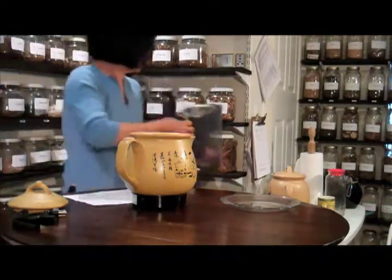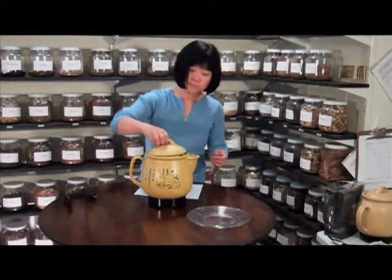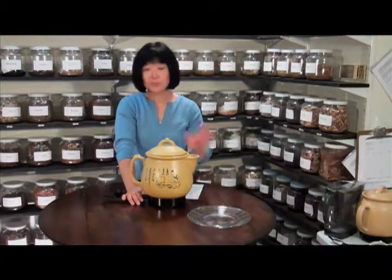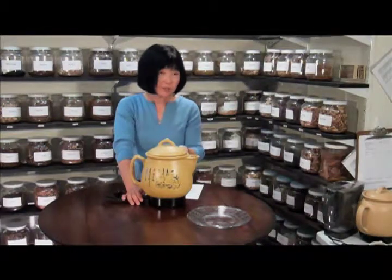That's all. Put the lid on and plug it in. This is really automatic — if you let it cook, you can just go away and come back in three hours and it's all done. It does cook about three hours.